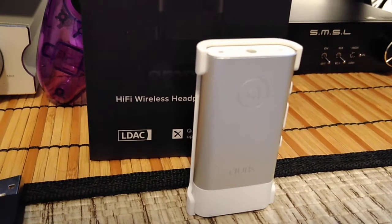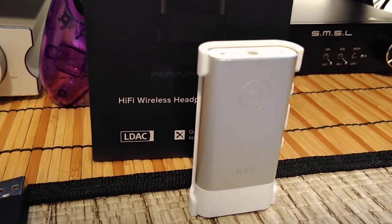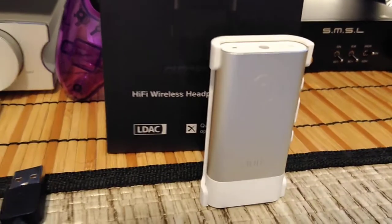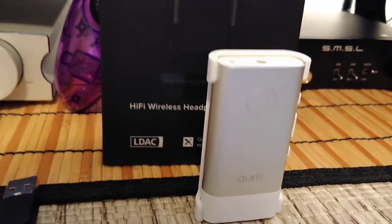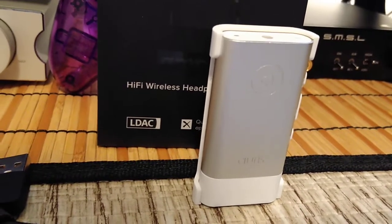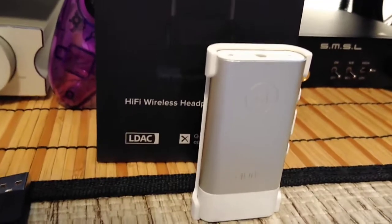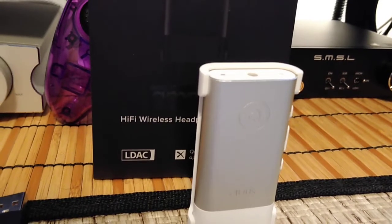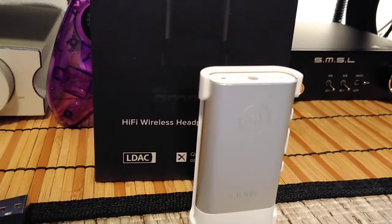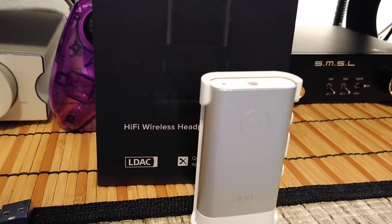This device has LDAC and aptX support — it supports regular aptX, aptX HD, aptX Low Latency, AAC, and SBC, up to 33 feet. The DAC inside is an AKM AK4377 ECB chip, running at 768kHz and 32-bit, with an output power of 60 milliwatts at 16 ohms.